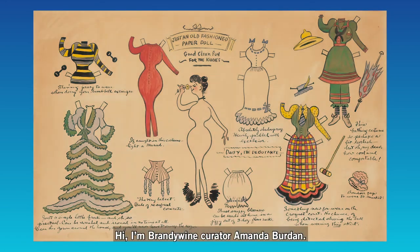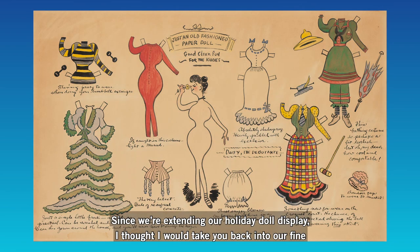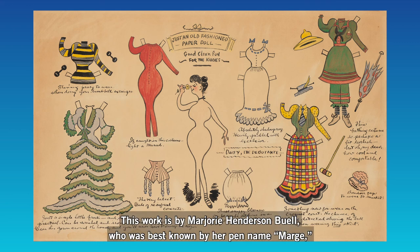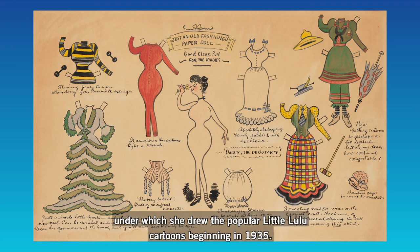Hi, I'm Brandywine Curator Amanda Burden. Since we're extending our holiday doll display, I thought it would take you back into our fine art collection in this staff pick to look at another original paper doll drawing. This work is by Marjorie Henderson Buell, who was best known by her pen name Marge, under which she drew the popular Little Lulu cartoons beginning in 1935.